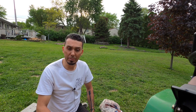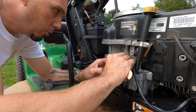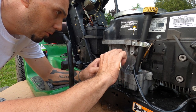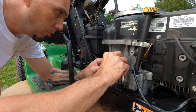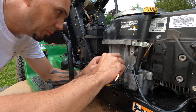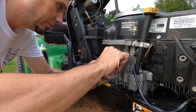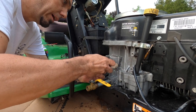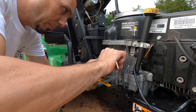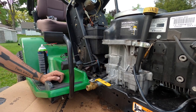Time to start applying some epoxy. Less is not more on this thing — more is more. Trying to push it into the hole without making too giant of a mess. This is all going to be hidden behind the starter. If I ever end up selling this machine, I will definitely tell the next owner that the crankcase is cracked and has been repaired with JB Weld.